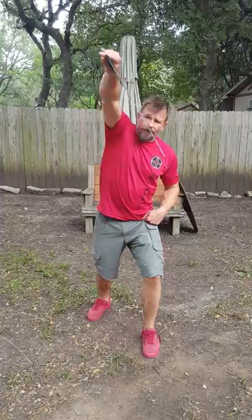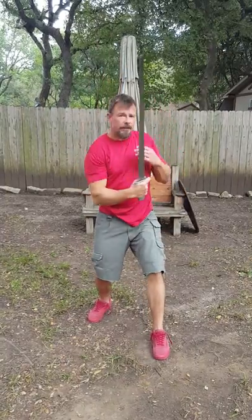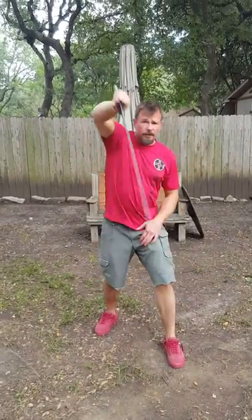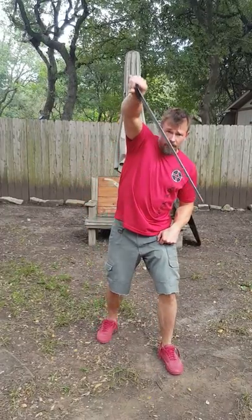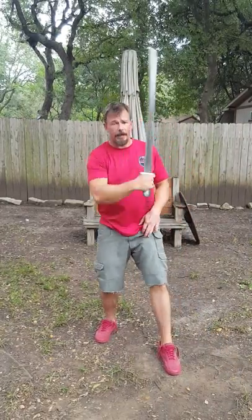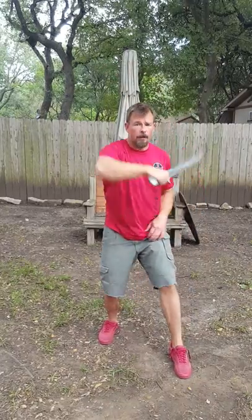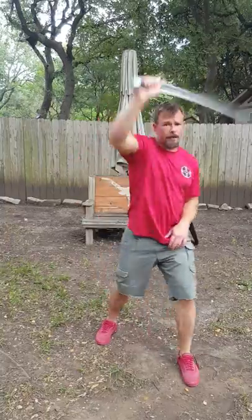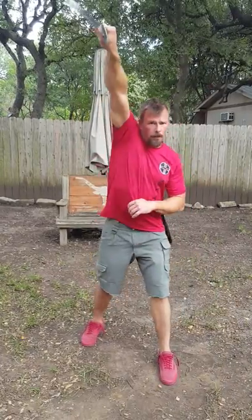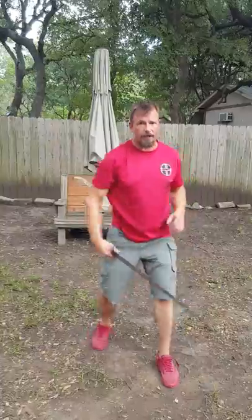The next cut would be a rising 45 cut. The idea is that you would be cutting with the tip of the sword to your opponent's chin. The other counter motion to that — what could also be considered a moulinet — would be the falling cut of the opposite angle. So we're starting with the rising cut to the chin, and then it breaks at the wrist, and then falls through what would be your opponent's shoulder. When it's done more fluently — rising, turning at the wrist, falling — nice and smooth. You can do 20 of these, both cuts counting as one.